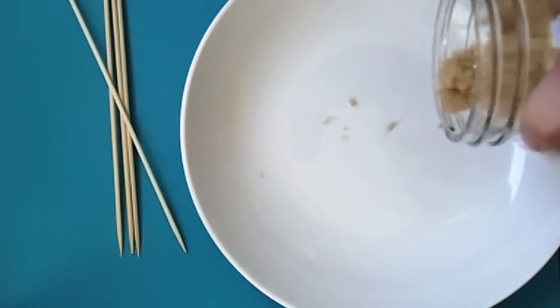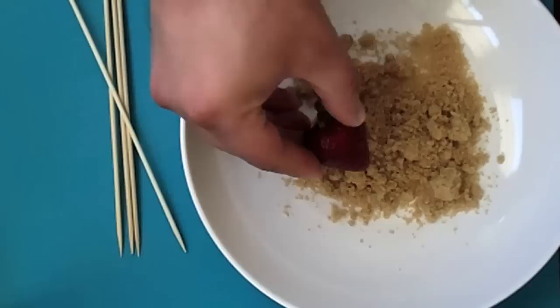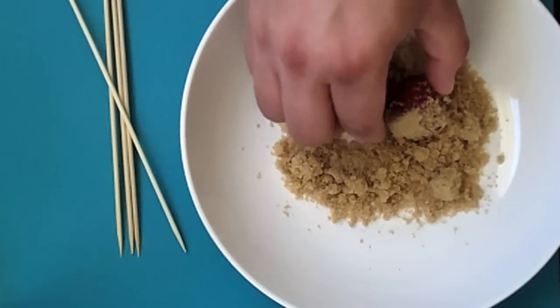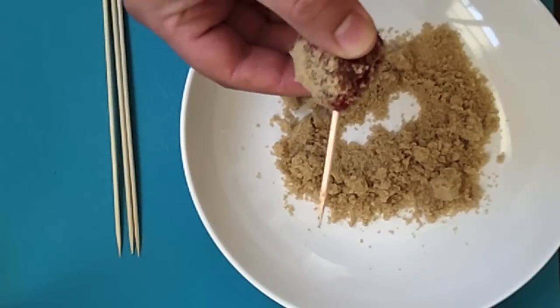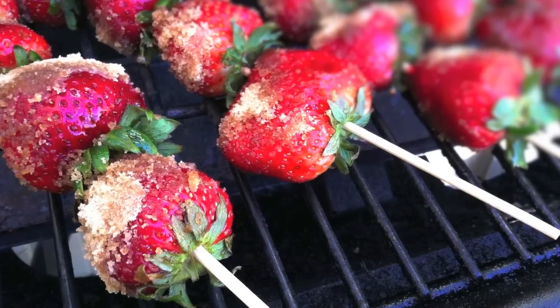To do this, add a bit of brown sugar to a shallow dish and then with every strawberry, you're going to just roll it in that brown sugar. Once it's completely coated, just give it a good poke. That's what she said. Fire up the grill and grill the strawberries for two minutes on each side.